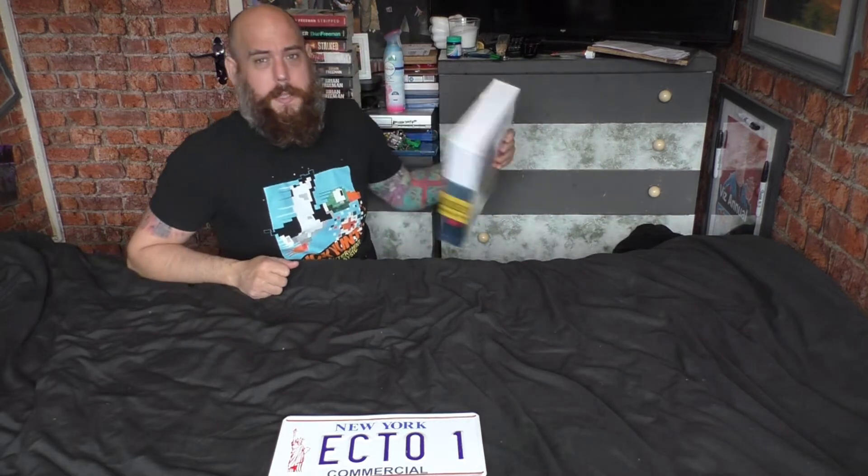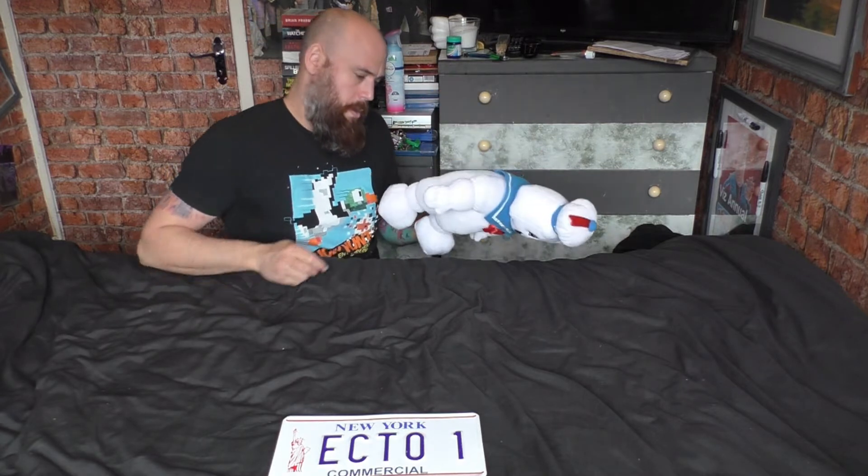I managed to get some money back from this internet company and a few things at work, so we have got the Joe's box set which will obviously be the next video. Poor Stay Puft Marshmallow Man — down and out. It's definitely going to be a Ghostbusters display made in the new house.